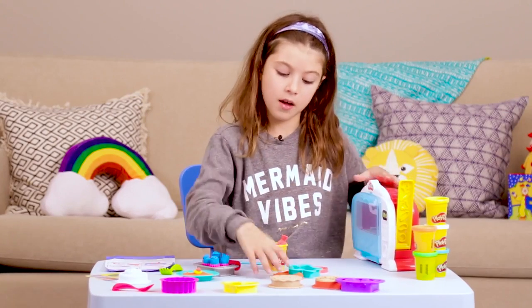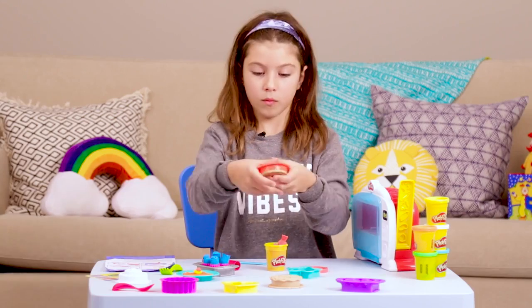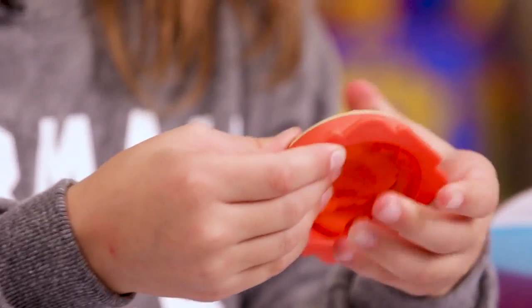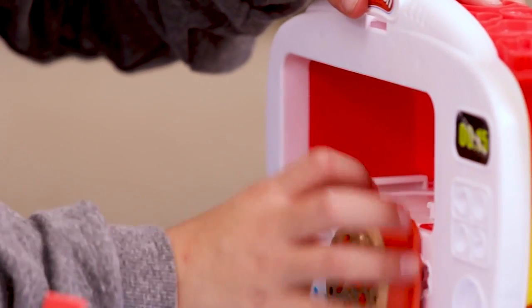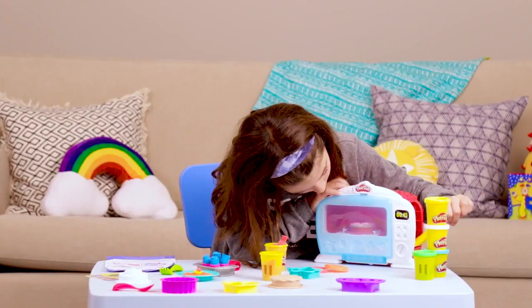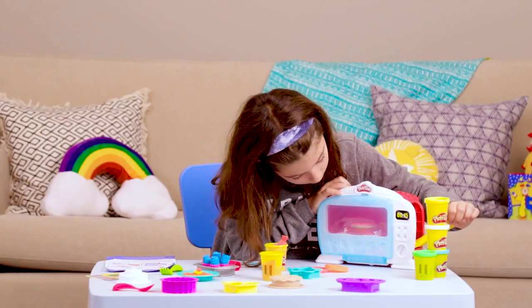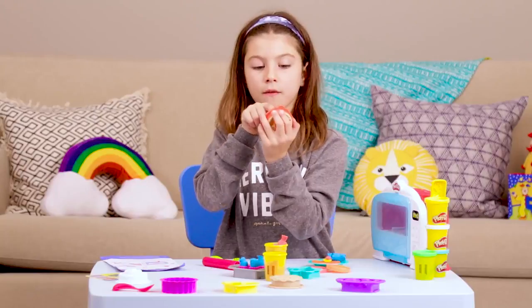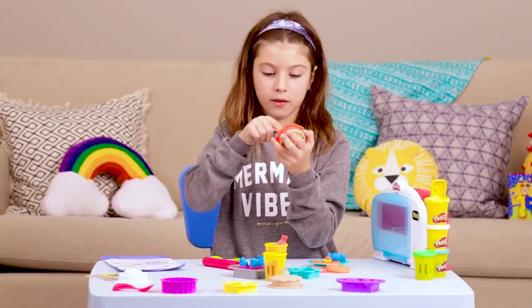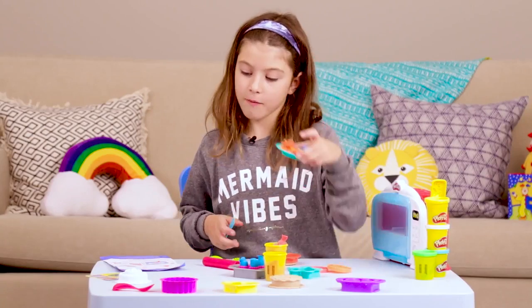Maybe we can make some of our leftover orange into some pizza. Smush it in, now let's put it into the oven. Then you turn on the oven, and this lever pushes up the Play-Doh. Now let's cut ourselves some pizza — you have to cut it from this side so that you can actually see it. I think I'm going to have two slices. Now I've made myself a meal!